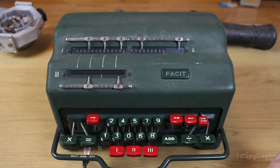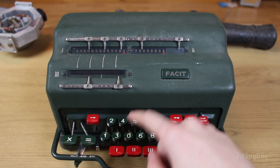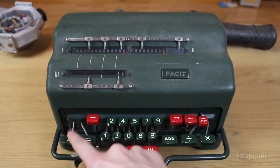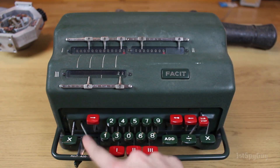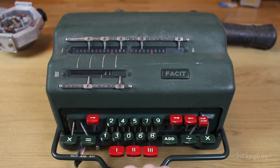It weighs about 12 kilos — let's try it: 12 kilos times 2.2, one decimal — so 26.4 pounds all in all.